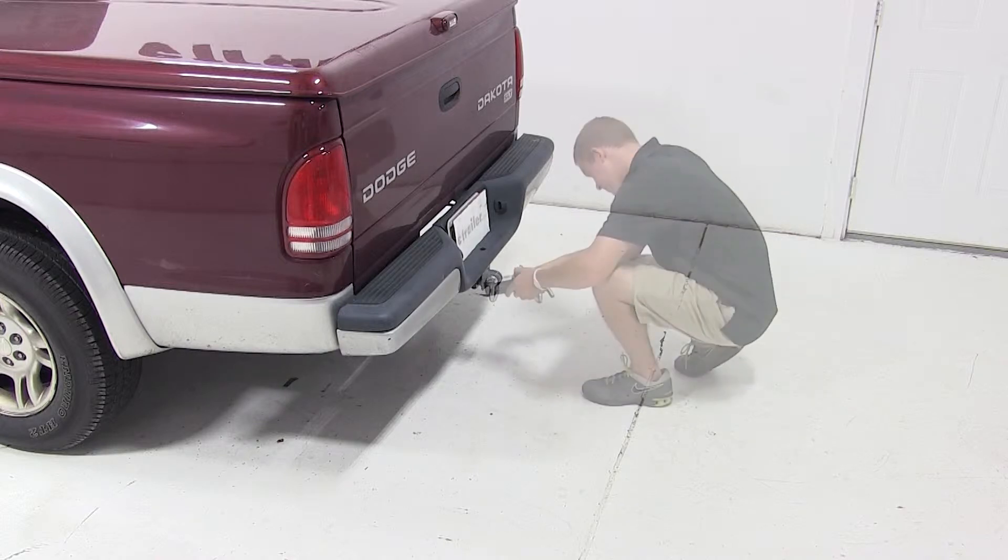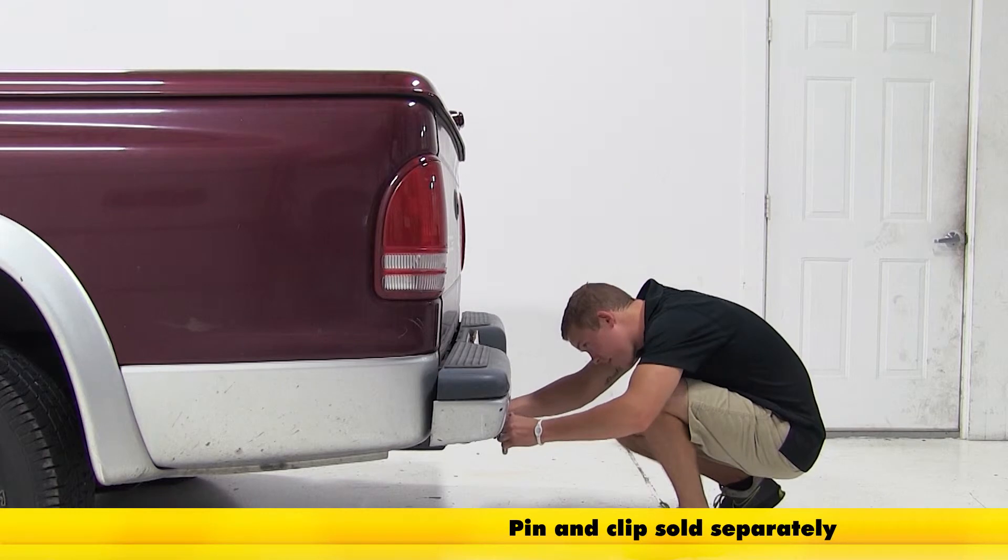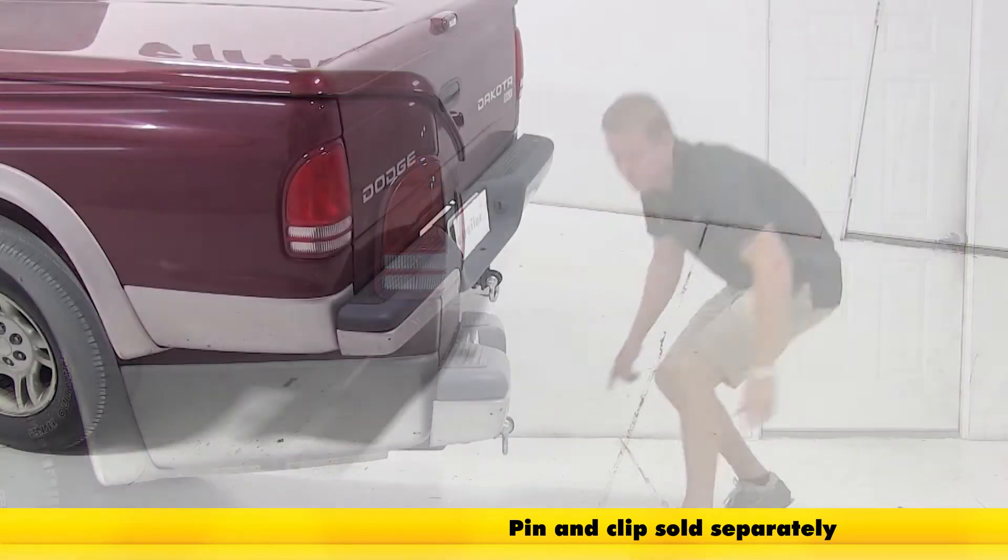We'll begin our test fit by simply sliding the shank of the tow strap loop into the receiver of our hitch and securing it with the pin and clip, which is sold separately.